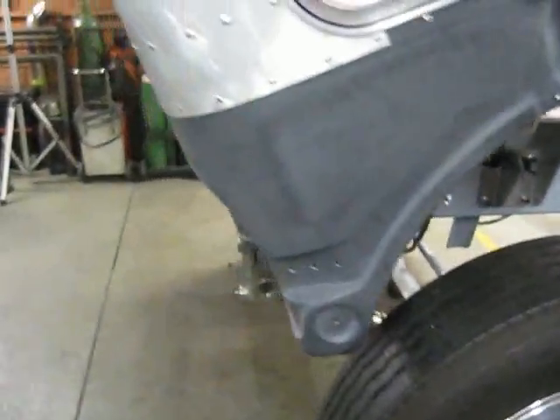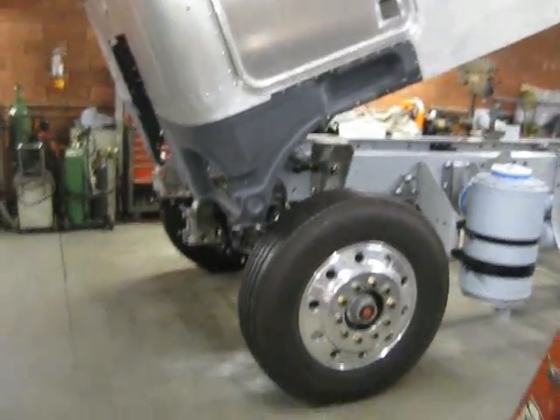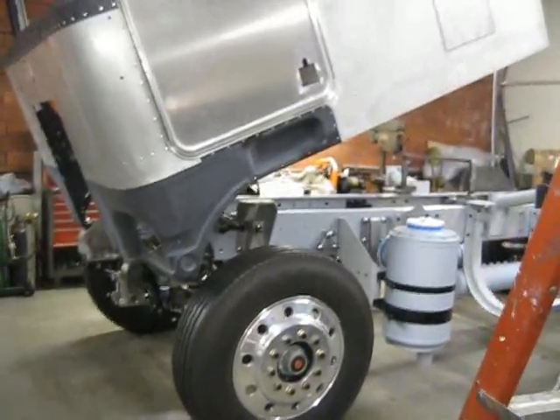Hi everyone, my name is Paul Cox, based in Los Angeles. This is my 1979 Kenworth K100 Aerodyne, 108-inch cab, VIT interior.